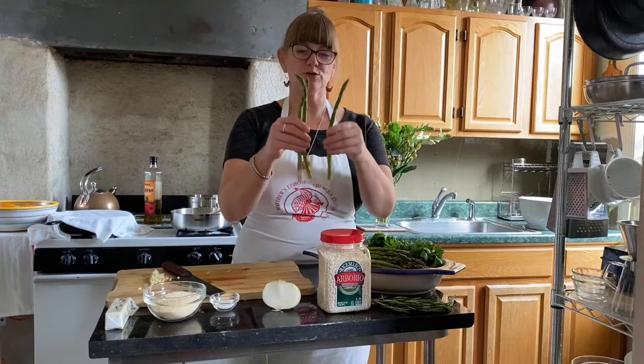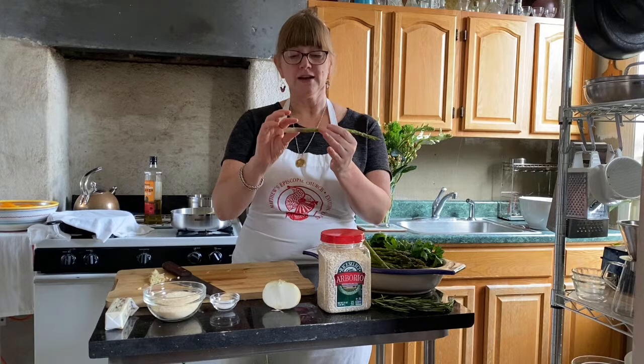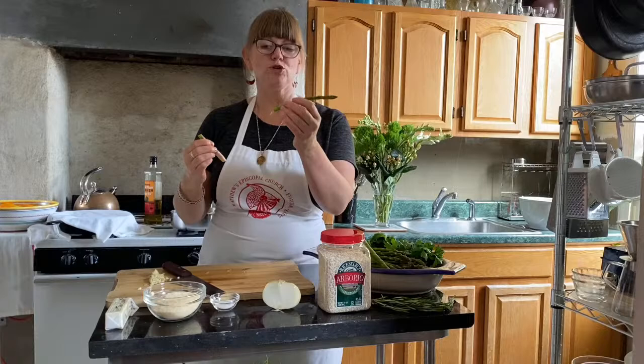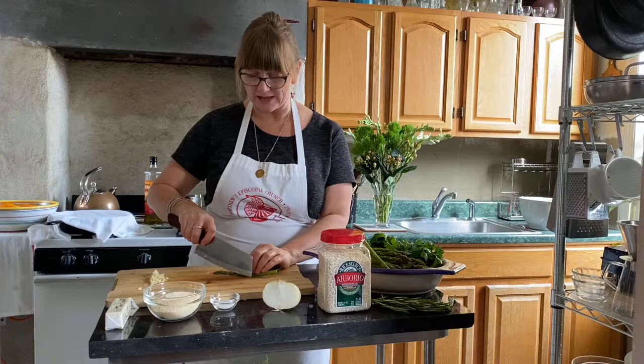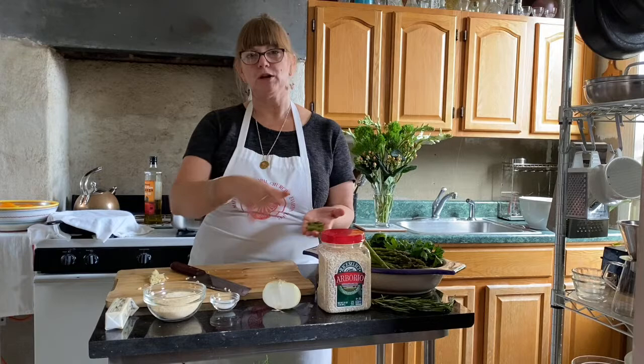You want to get rid of the woody end — you can just cut it off visually, or another thing people do is bend it and it breaks at the point where you should cut it, because that's sort of the natural crisp part of the asparagus. What we're going to do is cut this asparagus in about one-inch pieces after we take off the ends. I like to cut them on the diagonal because they look pretty. I'm going to go ahead and cut the rest of this up off camera.